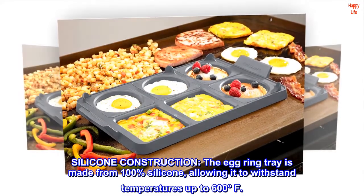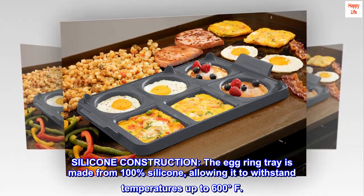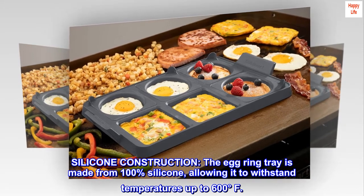Silicone construction. The egg ring tray is made from 100% silicone, allowing it to withstand temperatures up to 600 degrees Fahrenheit.